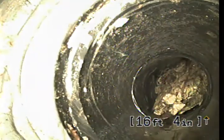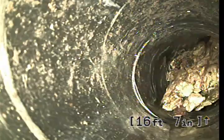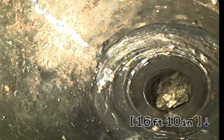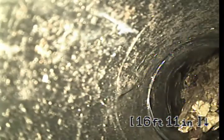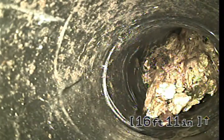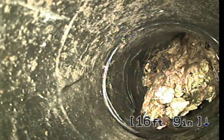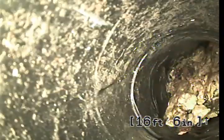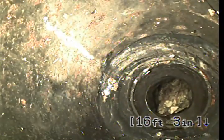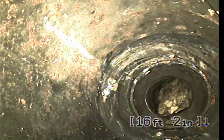This line looks like it reduces — reduces down here from a 4 to a 2 inch. It looks like there may be some kind of paper stuck in the line there. Possibly that smaller line is a kitchen line, because it is a 2 inch. You can see the difference in size and height there. There's an issue going into that line. Okay, so that's going to be the end of the video inspection.